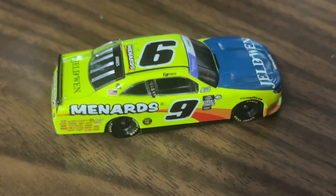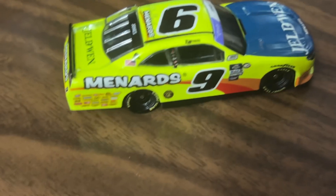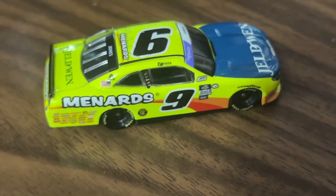So yeah, this is a great car if you're looking to get a new Xfinity car for your collection. I definitely recommend getting this car — they did a good job on it and it looks good for the most part.